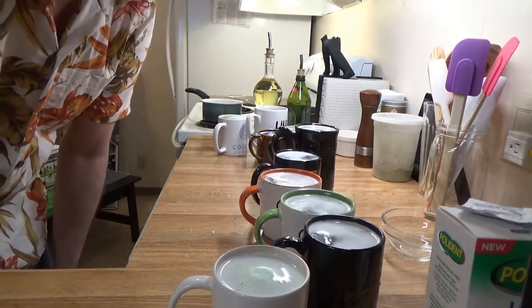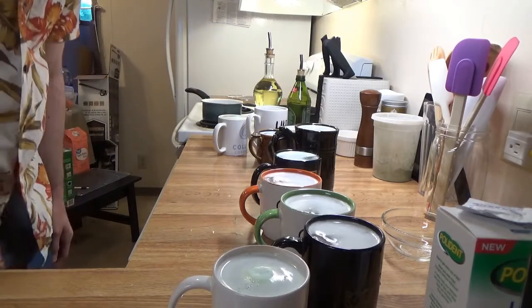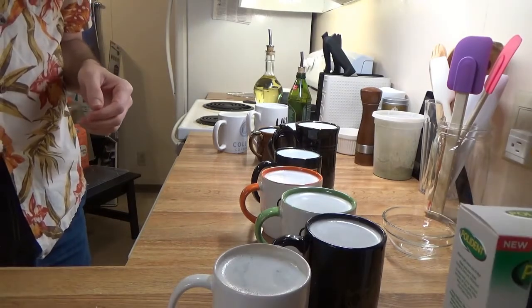Now we wait five minutes and then wipe them out. So let's see how this works. Spent five minutes, so let's clean one of these out.